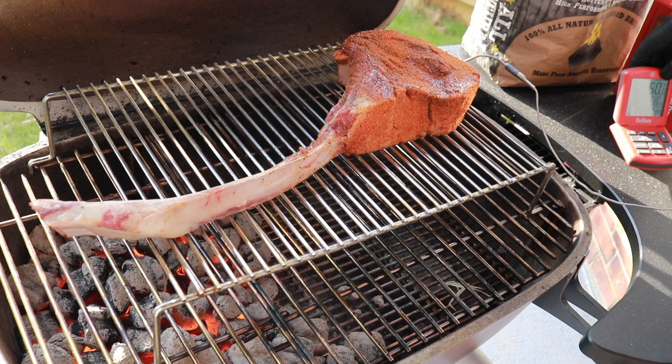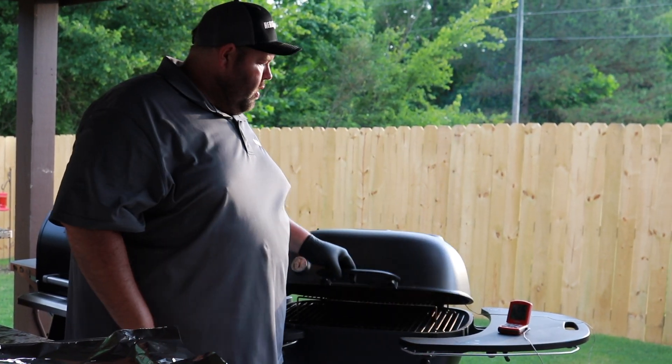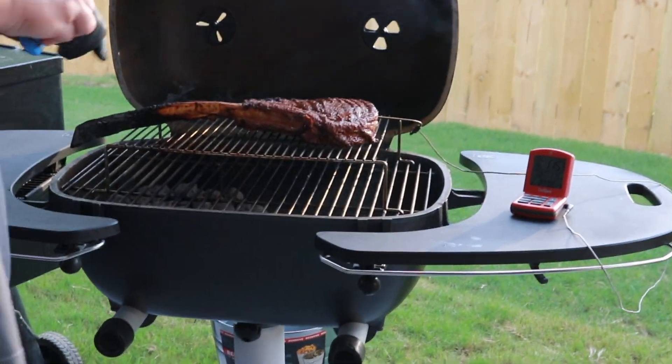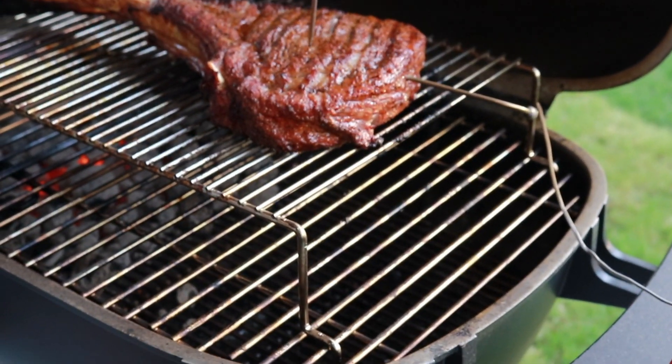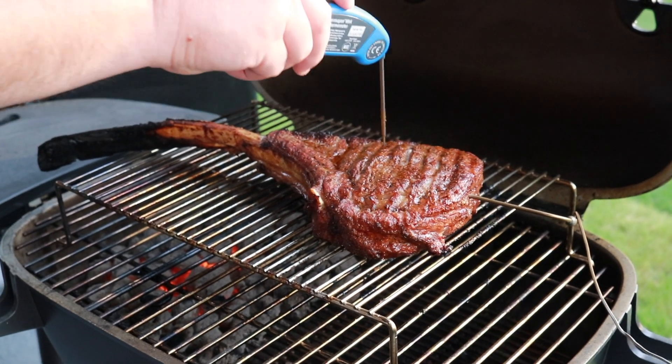It should take about 45 minutes to an hour. Our chef's alarm is going off. We're going to verify everything with my ThermoPen. We're hitting right in that 115 mark — 114 and a half degrees.